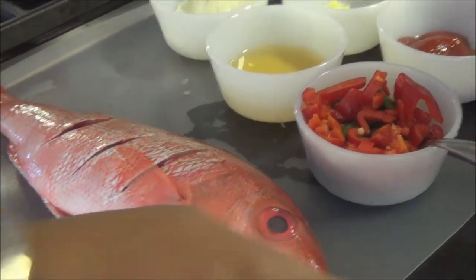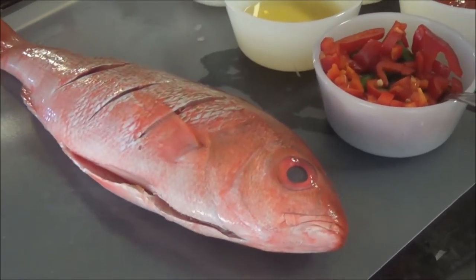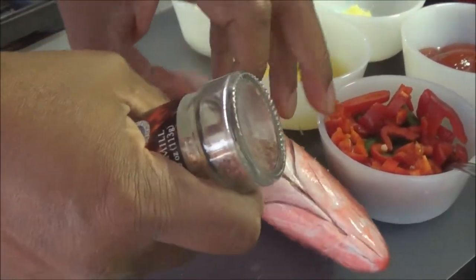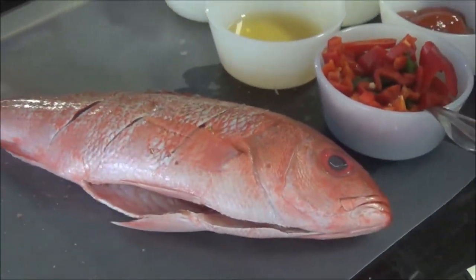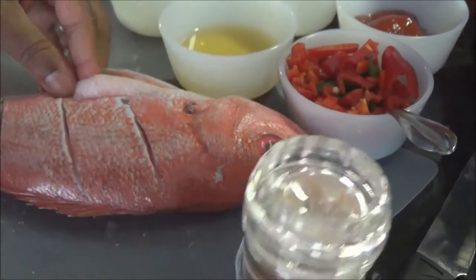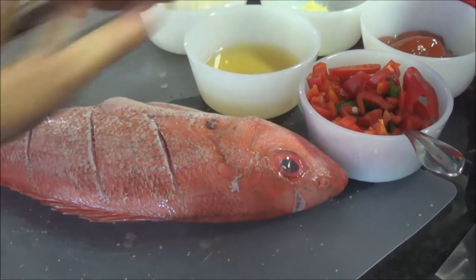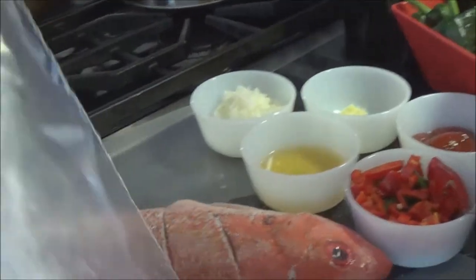The next thing I'm going to do is take some Hawaiian sea salt — and it's pink, just like the snapper — and I'm going to get some on the inside, inside the cavity, and on the other side. Next, I've got some cornstarch in a ziplock bag — not a whole lot — but you want to dust this thing in cornstarch.